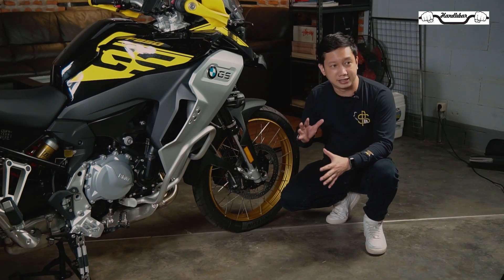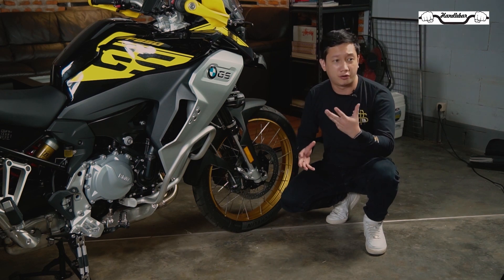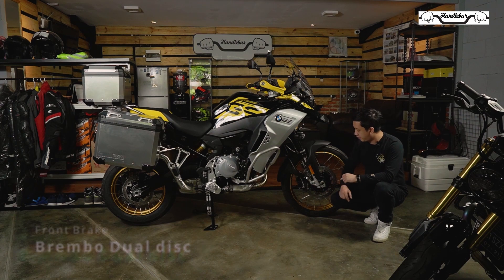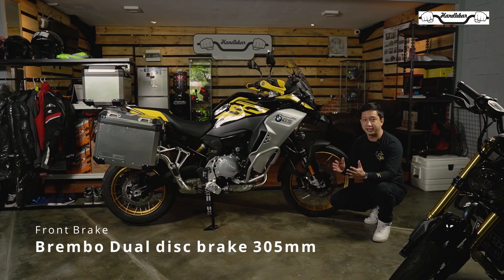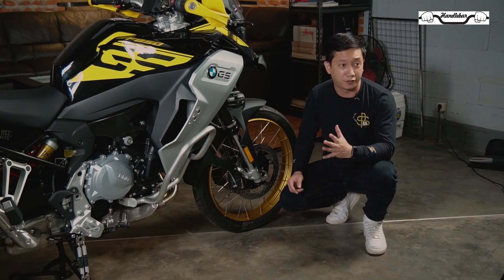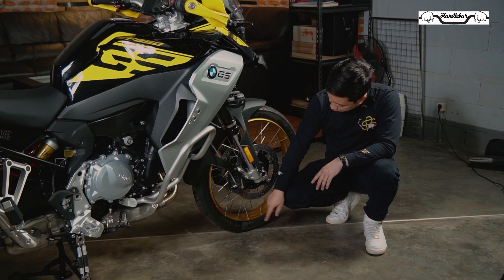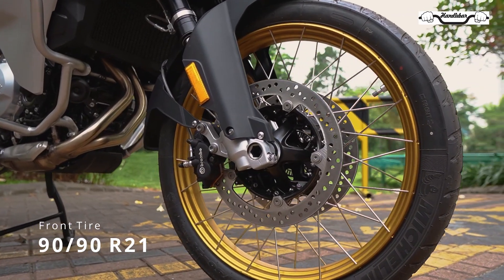Sudah menggunakan pelek jari-jari sehingga memudahkan rider untuk memasuki jalur-jalur yang off-road. Untuk sisi pengereman, sudah menggunakan kaliper Brembo, dual disc brake di sebelah kiri dan sebelah kanan, dan sudah menggunakan tipe cakram yang model floating. Untuk bagian ban, sudah menggunakan Michelin dengan profil 90/90 ring 21.